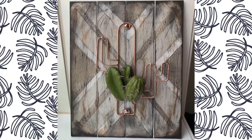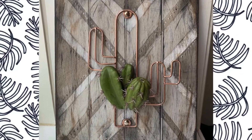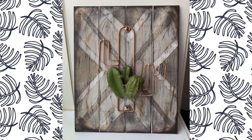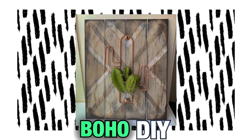Thanks for watching — super quick, super easy. If you have one of these sitting around from Target, create something awesome today. If you do, tag me — I really want to see what you come up with. Thanks for watching, and subscribe if you're not already.